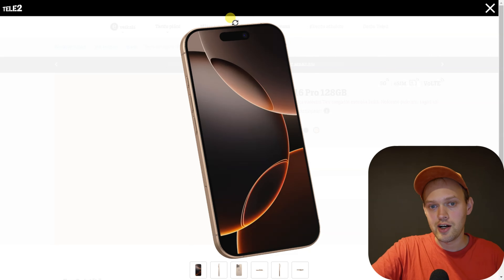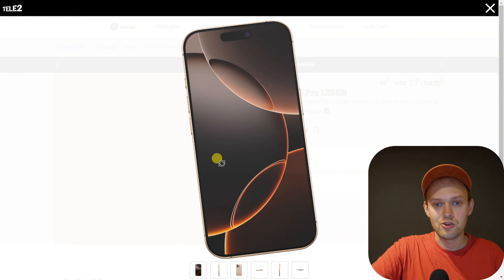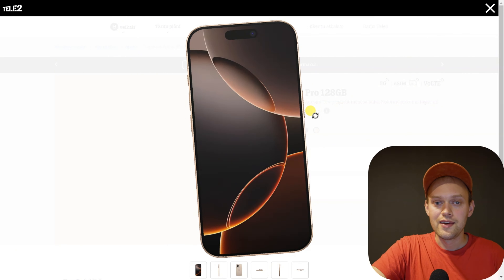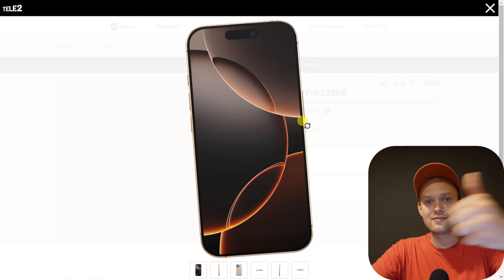The only way you can actually unlock the iPhone 16 Pro is with Face ID, which often sucks a bit. Anyway, sorry for the bad news — good luck.